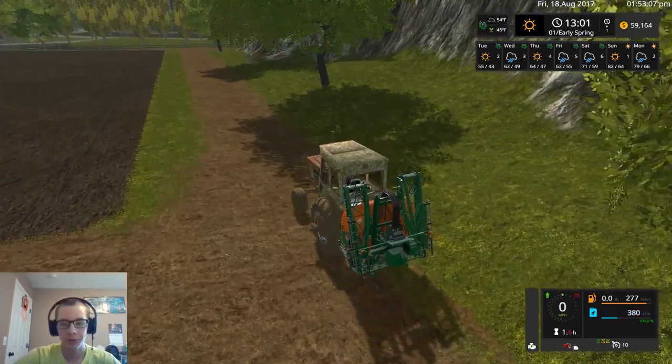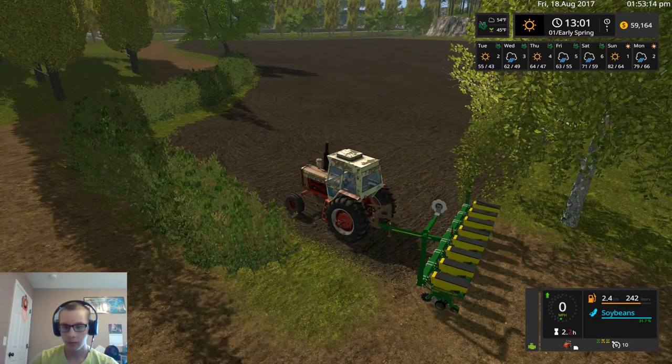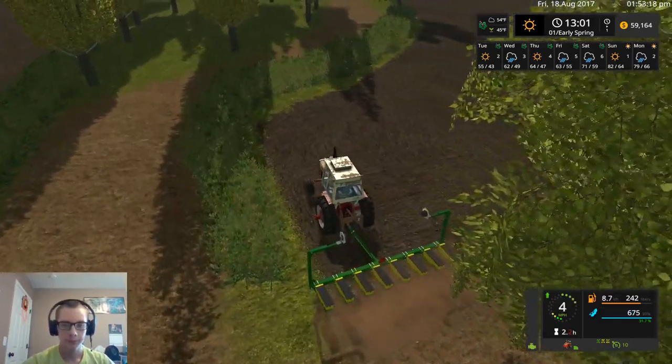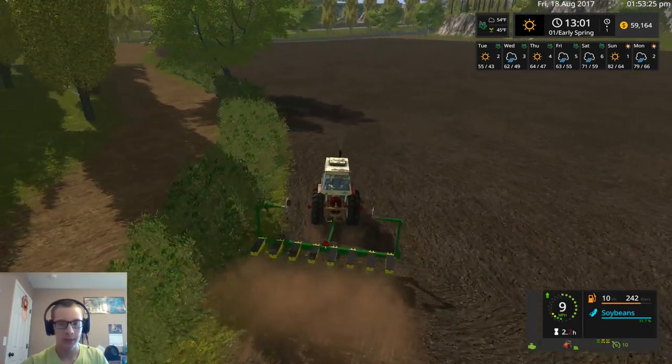I'll just drive it over here and tap over to the other tractor. Right there should be just fine. And we got it lowered already. So I'm going to plant pretty fast.